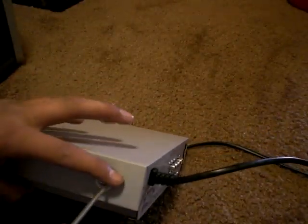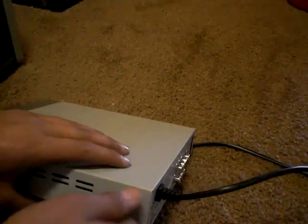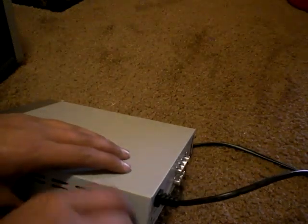This will take you a little moment because DVD players do have a lot of screws — on the bottom, on the side, on the front, on the back. Now you want to take the top part off.